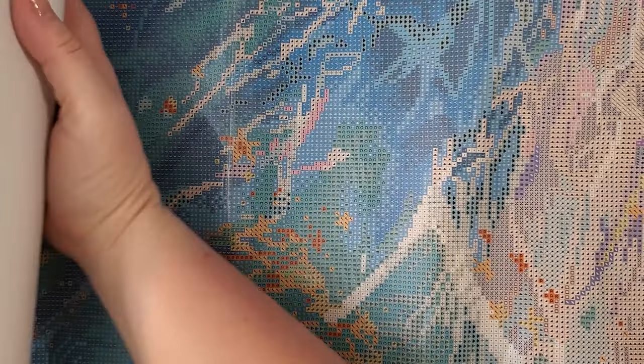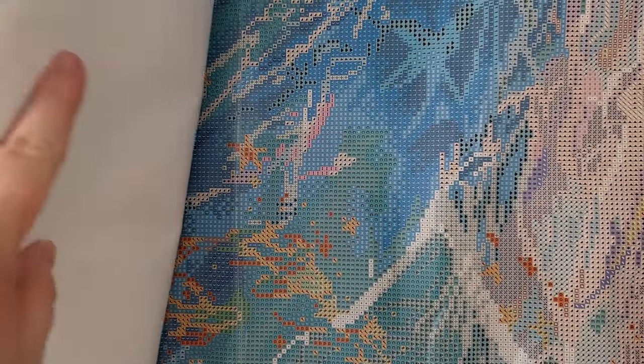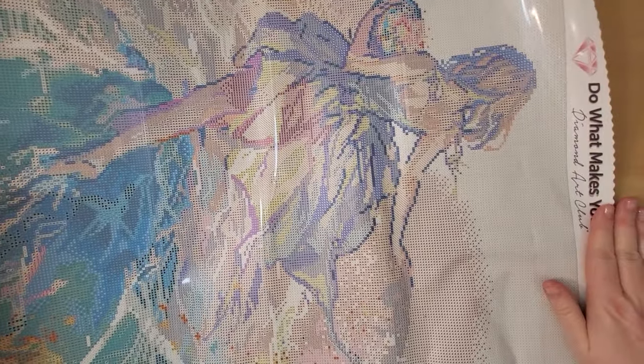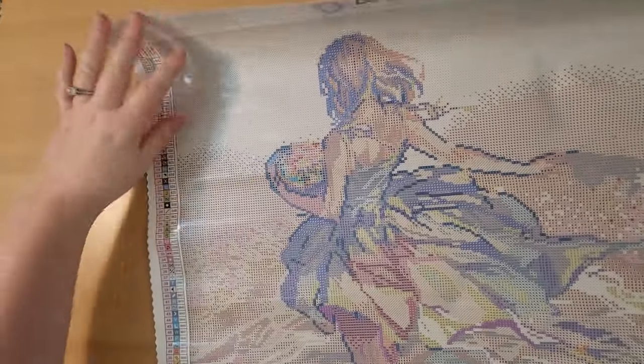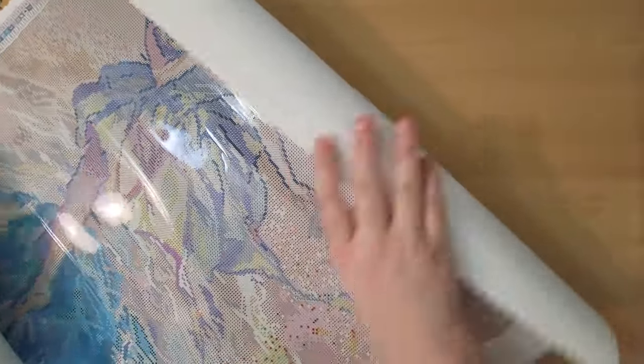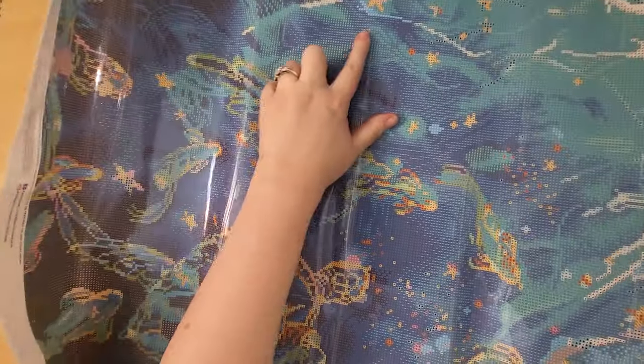I'm moving it along so you can see — I have it sideways right now because my desk and camera can't fit the whole thing. We move up through the water and get to the beach, and there's a girl walking through the water here. There are so many beautiful greens, blues, and teals — it's absolutely gorgeous. And you can see a little starfish in here too. It's kind of a long, skinny canvas because of the dimensions.